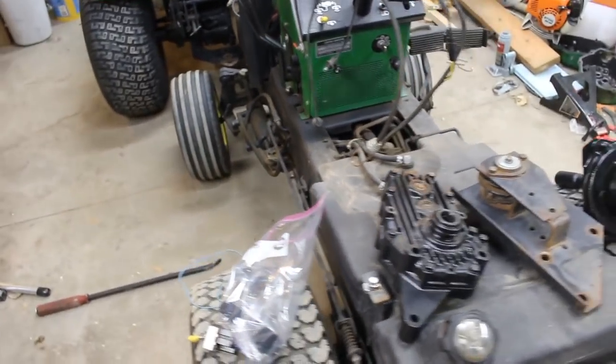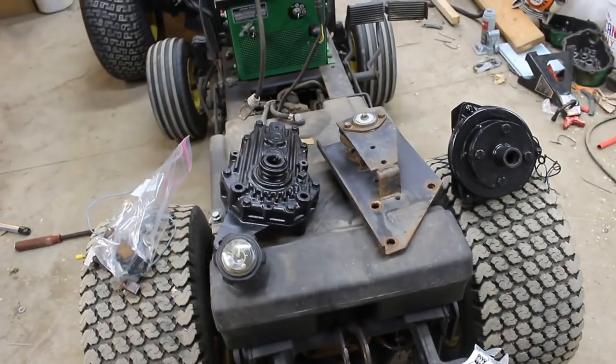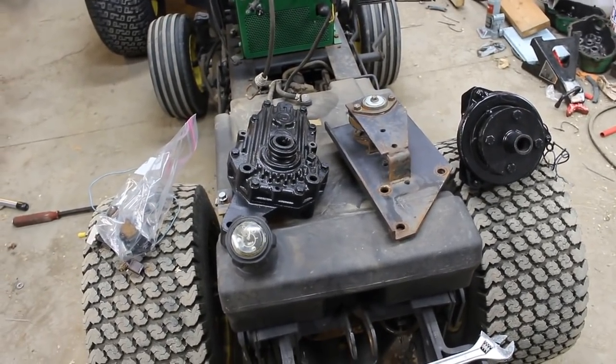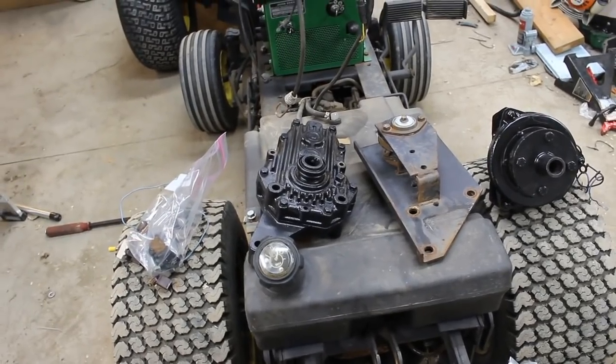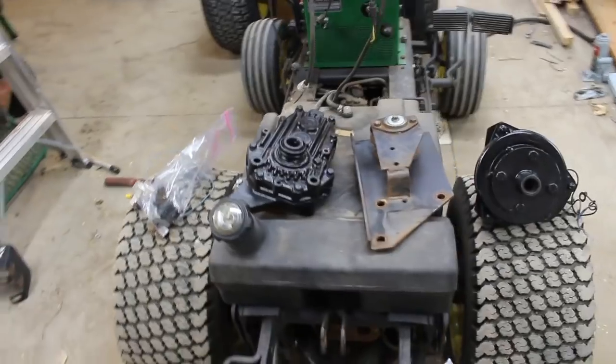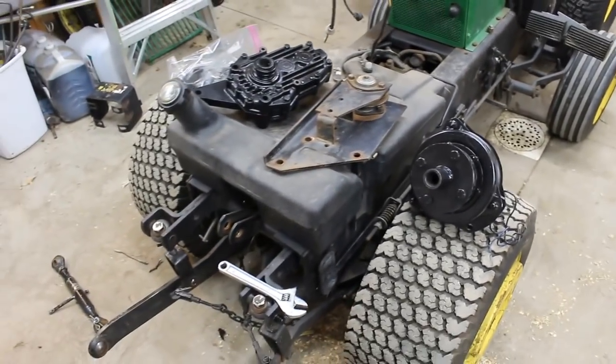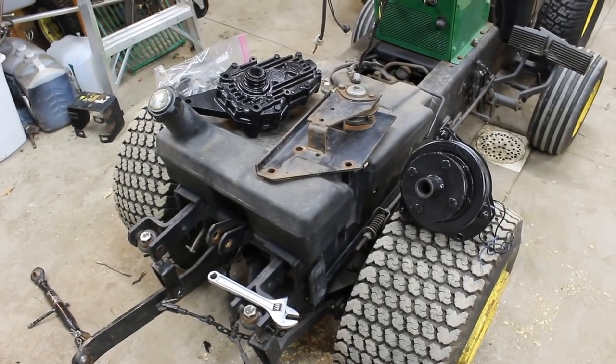I really wish the machine was a little bit cleaner to do this, but given the time of year and the really cold weather — we haven't had much snow yet but it's been very cold — I don't think I'm going to get a chance to wash anything until spring. So that is that. Let me get set up and we'll proceed forward.